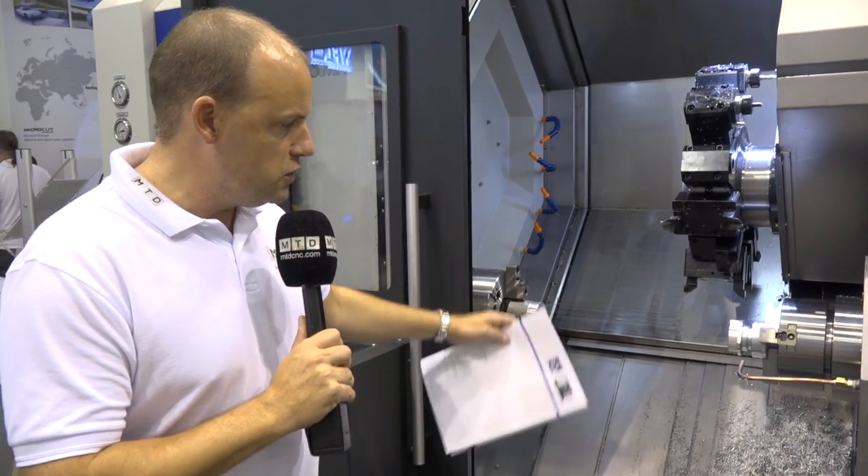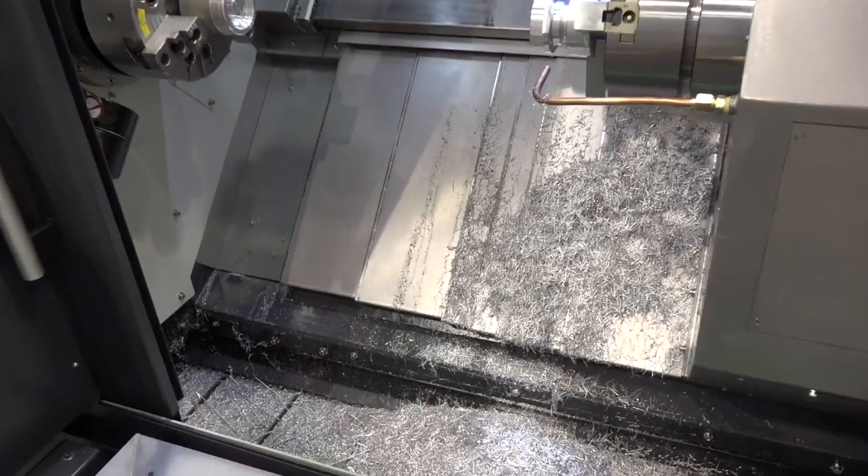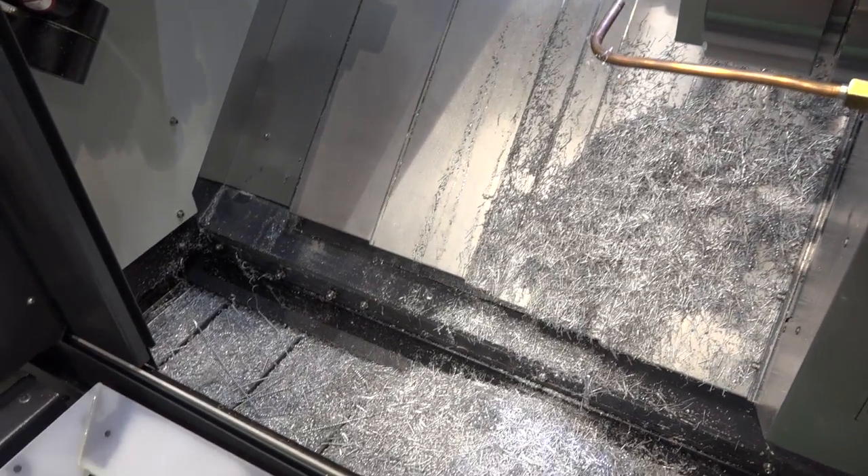You've got a swarf conveyor, and swarf fall-away is a big point when you're producing swarf. The fall-away is great — it goes straight into the swarf conveyor and out the back of the machine.